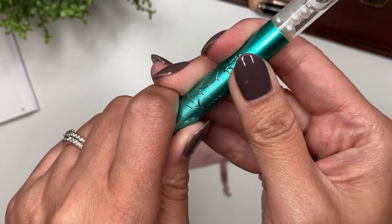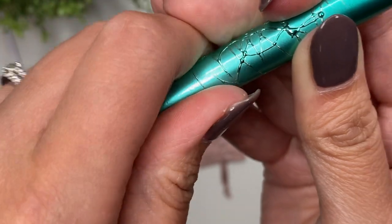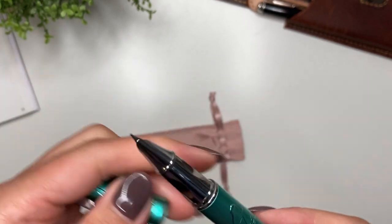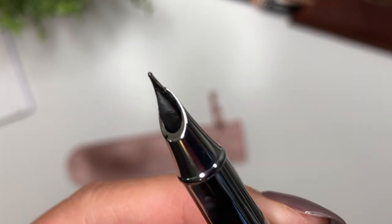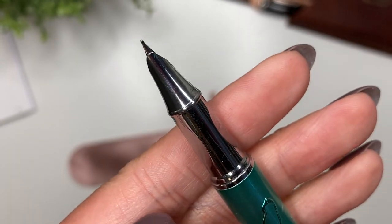This is a snap cap — listen to that, love that. I'll show you the nib. It's a little inlaid hooded nib and it is a steel nib. You can see the feed in there. It only comes in the fine.